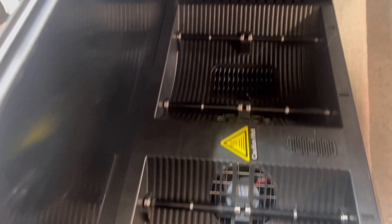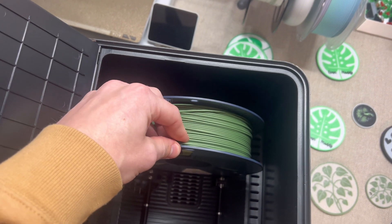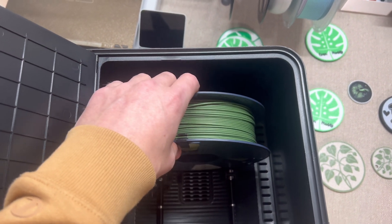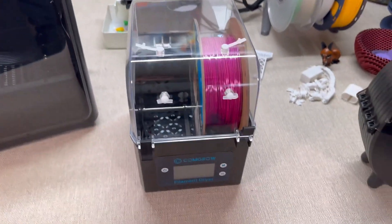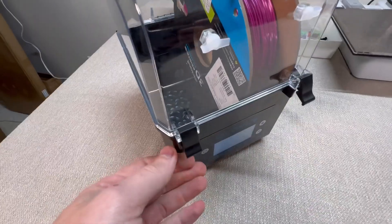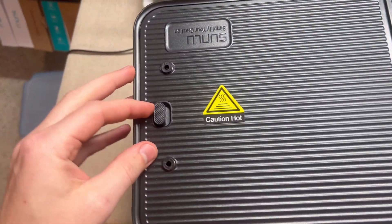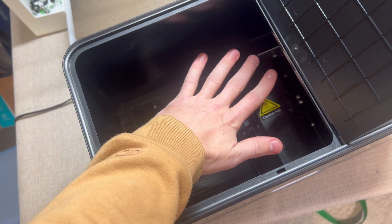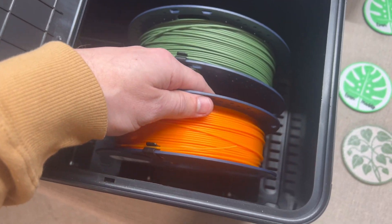Another huge reason the Sunlue S4 is the best dryer is because it has 360-degree even heating for consistent drying. A lot of cheap filament dryers only heat from one side, leaving some parts dry and others still full of moisture. That leads to inconsistent printing results, poor adhesion, and brittle layers. But the Sunlue S4 has 360-degree even heating, meaning there are no weak spots in your filament. Drying is consistent from start to finish, and you get better layer adhesion in stronger prints.